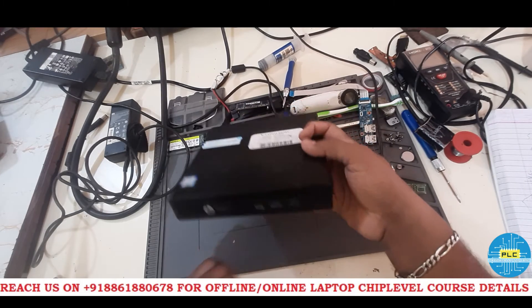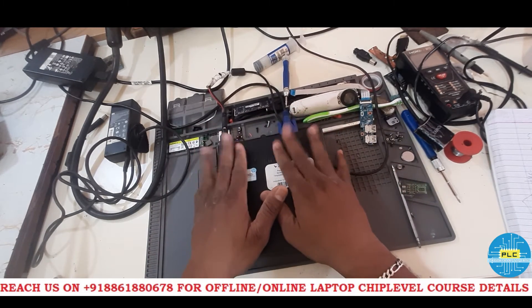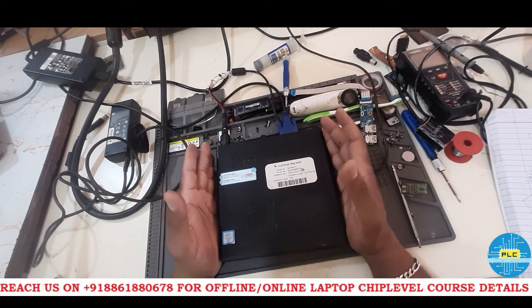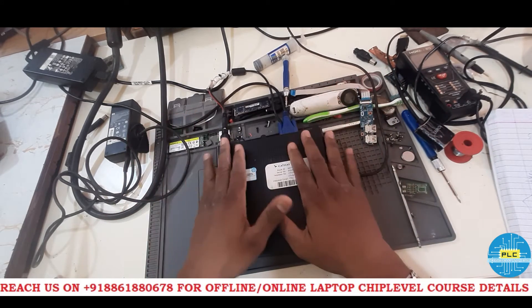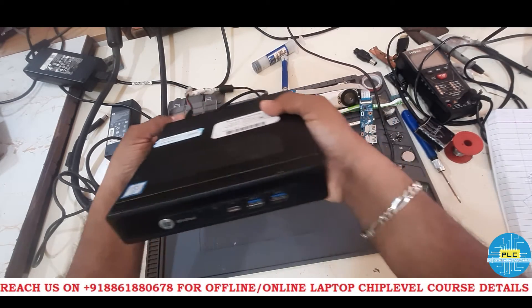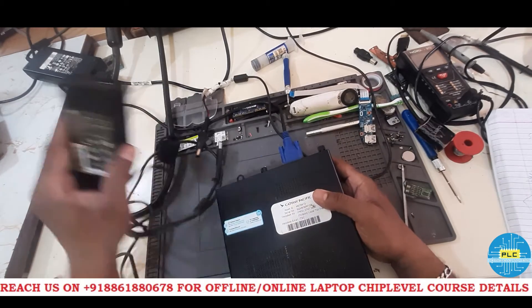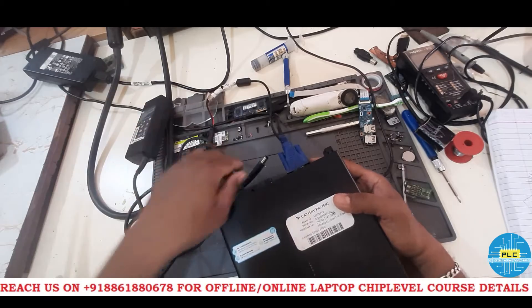If you are attending to this error for the first time, please watch this video completely before you proceed. This video is especially for fresh beginners, not for experts. I will now connect the original charger — this one is 65 Watt.